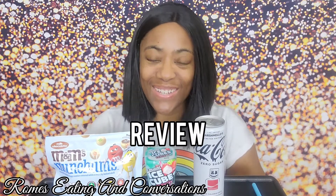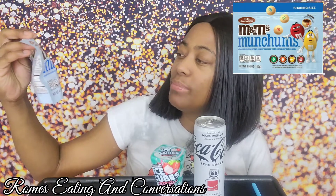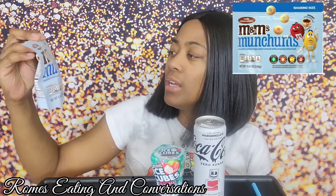Hey guys, welcome back to our channel and welcome to another review! Today I'm going to be doing a review on this marshmallow Coca-Cola, this strawberry daiquiri Ice Breakers gum, and some Munchums — chocolate coated crisp center covered with a crunchy baked shell M&Ms.